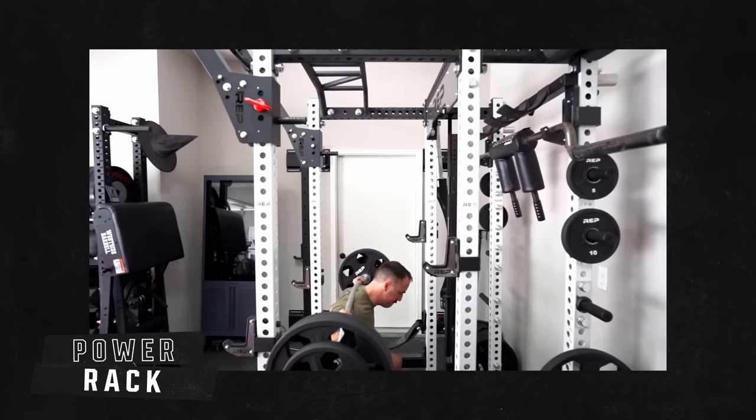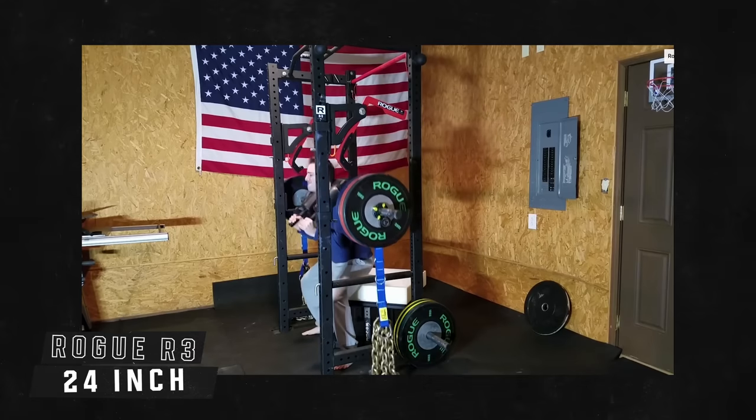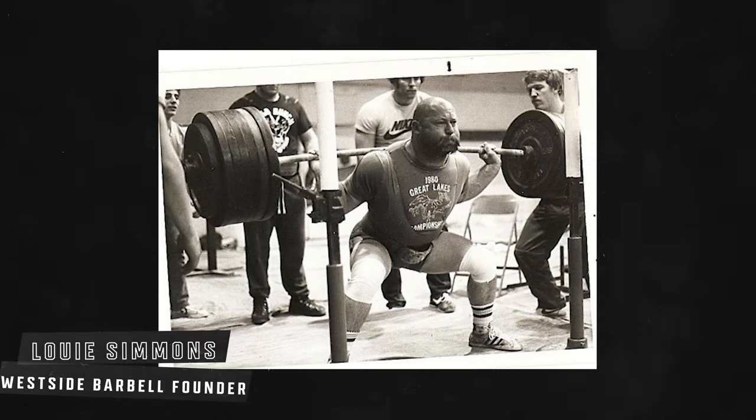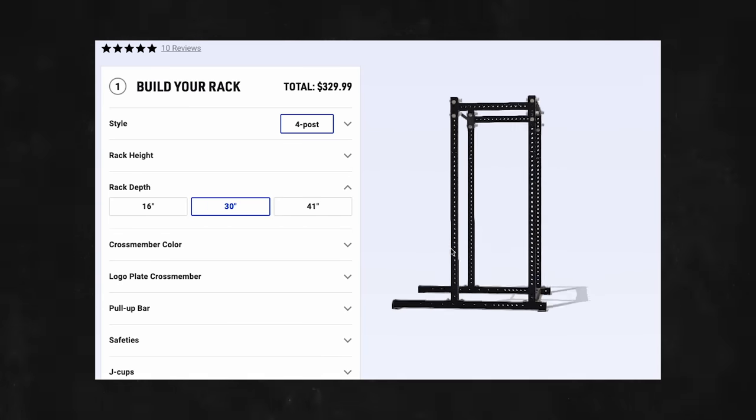Then you have the rack depth. If you're going with a power rack, you're squatting through two different sets of uprights. The originals were around 24 inches — like the Rogue R-3, basically what Westside Barbell used for years — and 24 inches is fine. But people like a little more space, so then you have 30 inch and 43 inch options. The 43 inch basically gives you a box shape, with equal distance on either side, which is nice for attachments. My preferred depth for most racks is 30 inches: a bit bigger than 24 but still very compact.